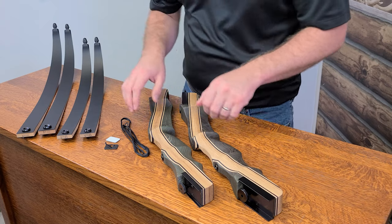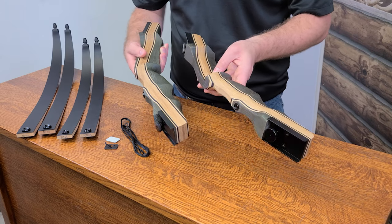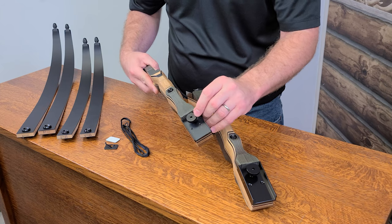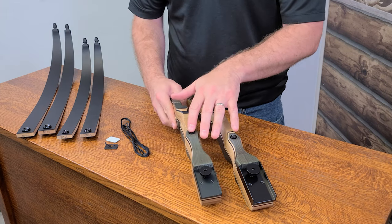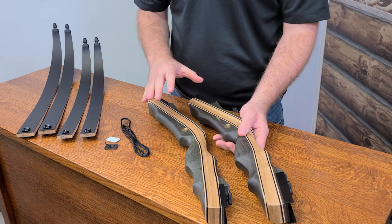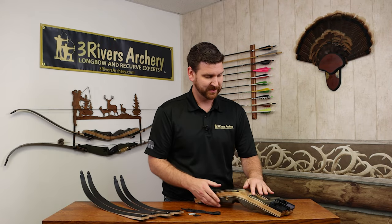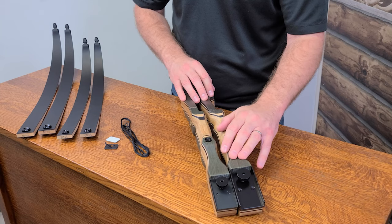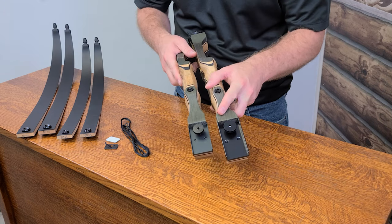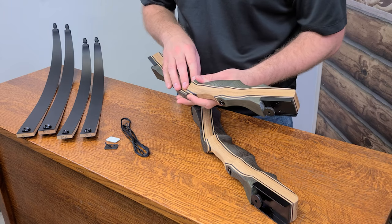Taking a look at the risers — they look very similar, with laminated material that gives not only a great look but adds extra strength. It is a thumb bolt attachment system, which is always nice — easy, no-tools attachment, though it does have a spot for an allen wrench if you want to make sure it's snug. They have front stabilizer bushings, a plunger hole, and on the other side the ATA accessory hole, so you can put just about any accessory a traditional recurve can have on these bows. The 54-inch riser is actually a little bit longer but skinnier than the 62-inch riser, with shorter limbs. It has a radius shelf so shooting off the shelf is easy.